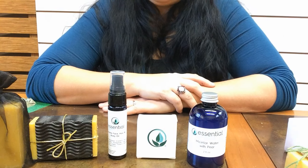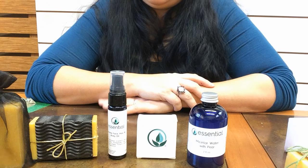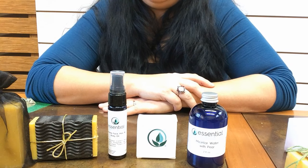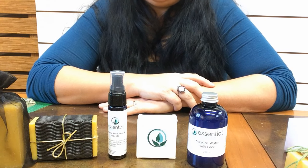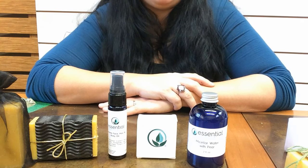I hope you have fun with your soap packaging and enjoy these ideas. Let us know what you think. You'll find links to all of these products in the description of this video — enjoy and happy wrapping!